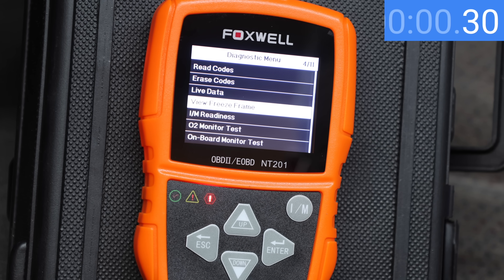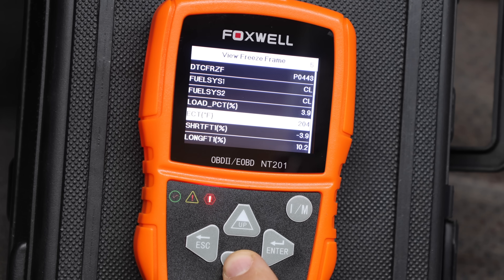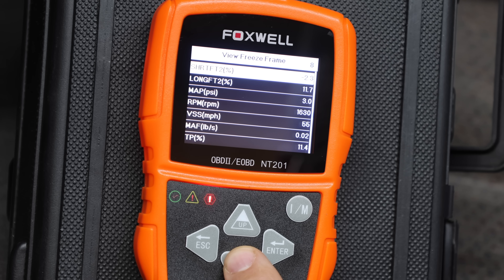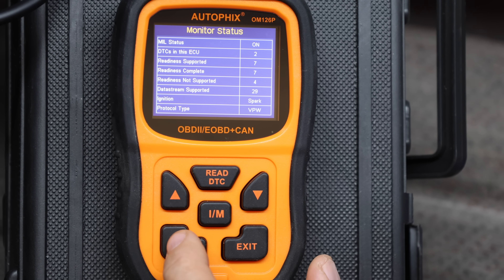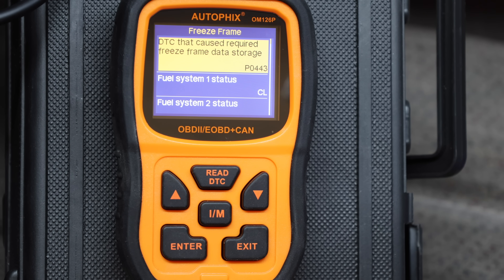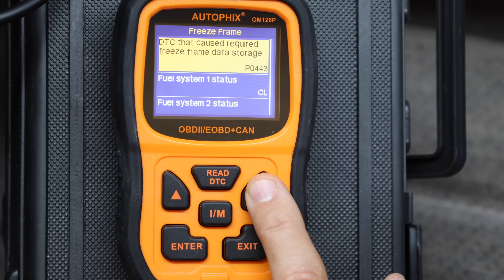The Foxwell requires six button strokes to initiate freeze frame retrieval and is the slowest at 6.4 seconds, but provides seven data points per screen with no noticeable lag thanks to a fast processor. The Autofix takes eight button engagements for freeze frame, pulling codes quickly at 1.4 seconds. It spells everything out rather than using acronyms, but only three data points per screen require scrolling through each data point to advance.